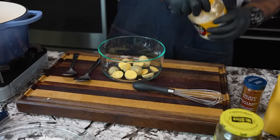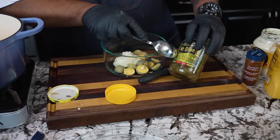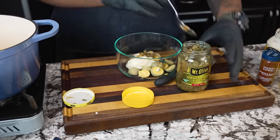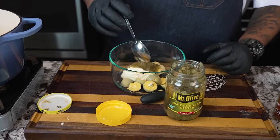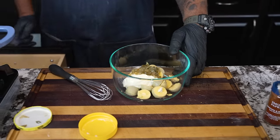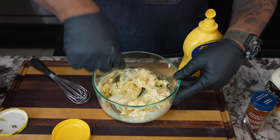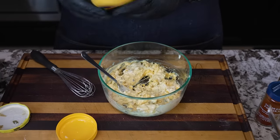Now I crack two eggs for the wet station and set those aside. For the deviled egg filling, I'm adding mayo. I'm using sweet salad cubes — the bigger ones — so you can see a larger dice on the pickle and it's sweet. I start by mashing the yolks down with a fork, pushing them and getting everything incorporated, and I look at the consistency. I don't need more mayo.